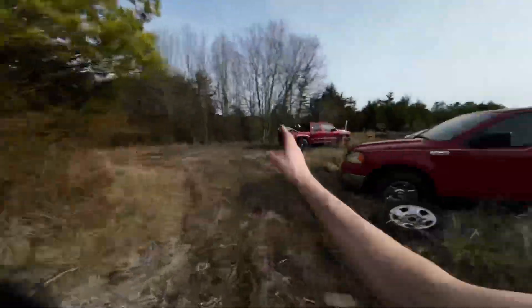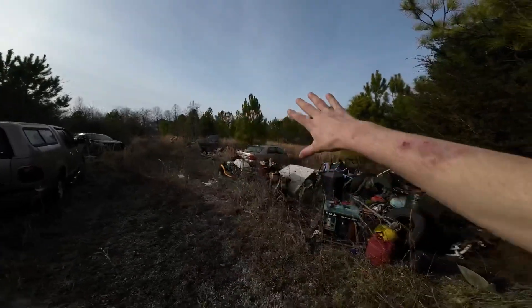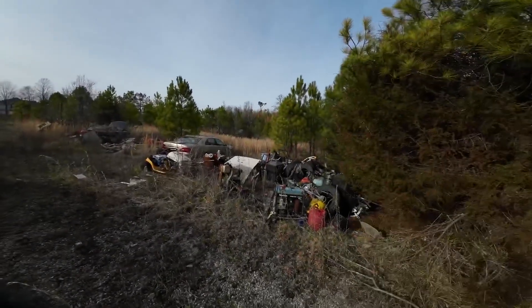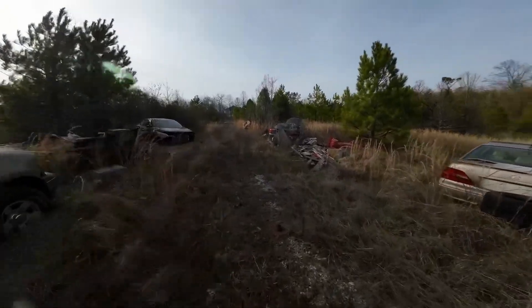Before I unload, I brought the machete. The property goes beyond all these trees — it's actually bigger than it looks from this spot. But we are going to make a pit bike track.